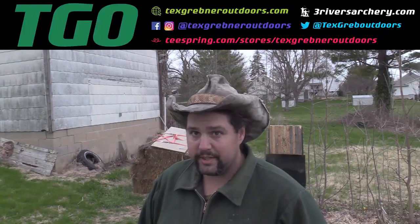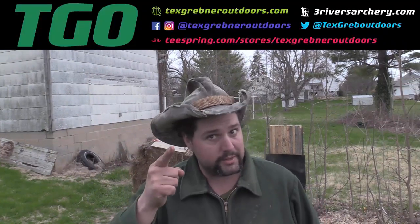I hope you guys enjoyed watching this week's episode of Tex Grebner Outdoors. As always, God bless all my supporters across America. Join the NRA to protect your rights. Please check out my friends over at threeriversarchery.com. Thank you very much to those involved in law enforcement — you good cops out there — and those who serve in the military ready to die for freedom anywhere. Thanks for watching Tex Grebner Outdoors.